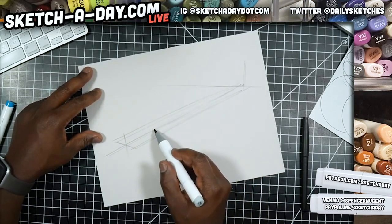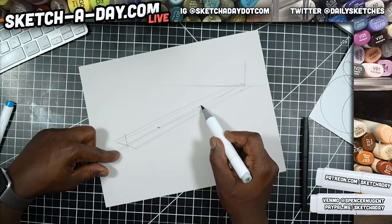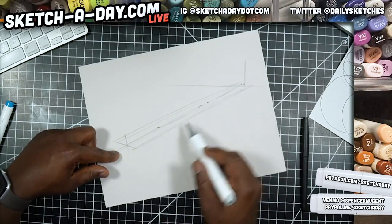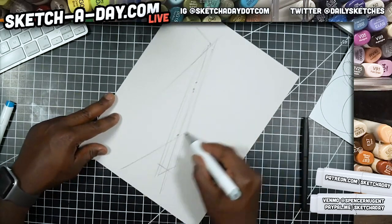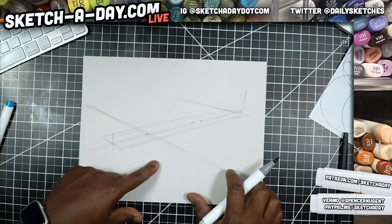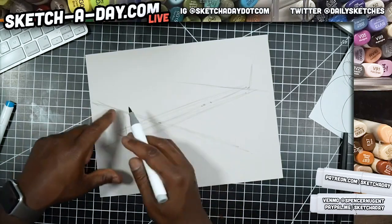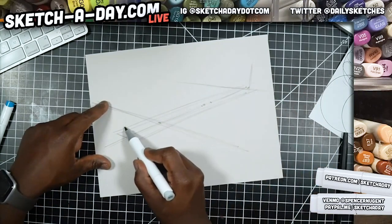Now let's establish where the wings are. I'm just looking at Alex's sketch for proportion, kind of putting some pins on this line so I can remind myself what I'm doing and where I'm going. There's my wing, and now I want to do kind of a side profile but in perspective.